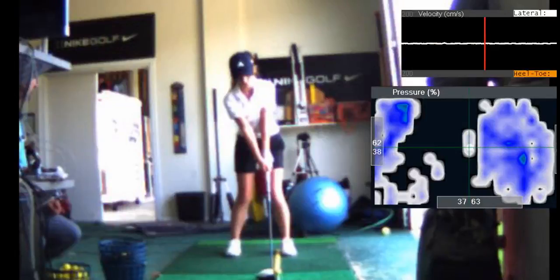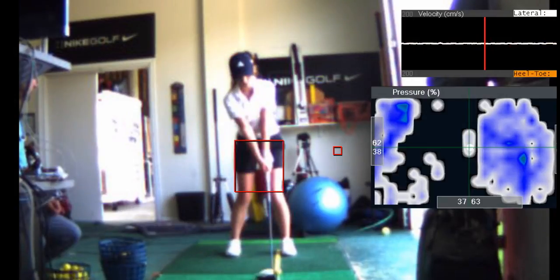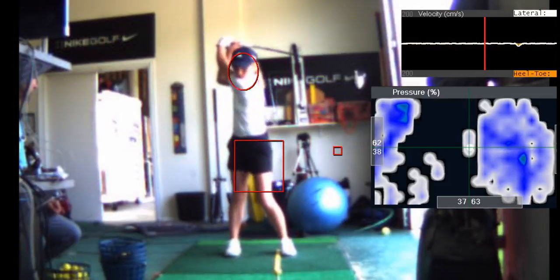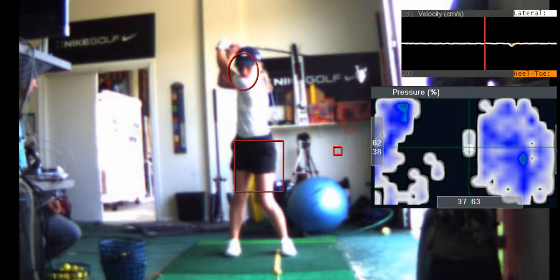You've got a little bit of a sway in your pelvis. Remember, this lateral shift is not something we want. Watch your right hip — see it sway? So then when you come through, you slide your lower body in front of the ball. See how your upper and lower body move together?